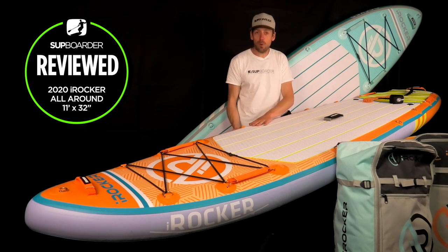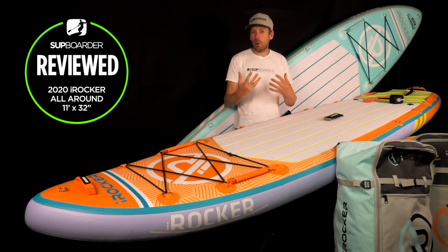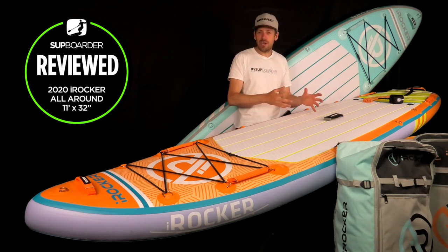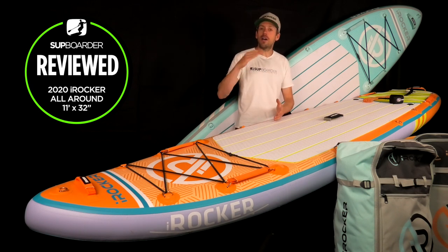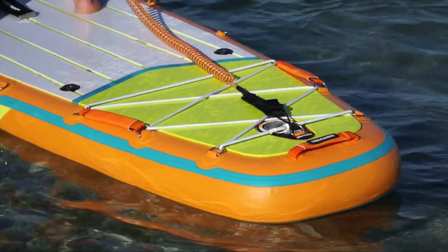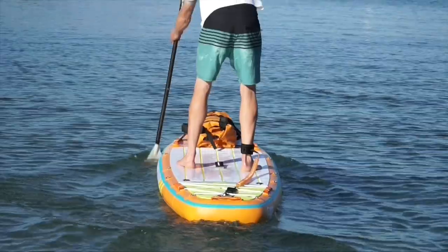A quick point about six-inch versus five-inch thick boards: the real bonus of a six-inch board is that you need less air to achieve a stiffer board. With a five-inch board you'd need higher PSI to get the same stiffness, meaning more pumping time. There is something to be aware of with six-inch thick boards when you're on the water, but we'll speak about that in a minute.